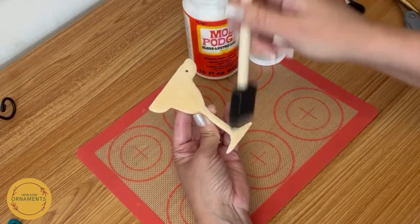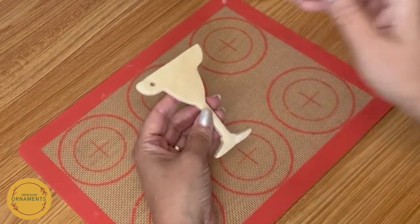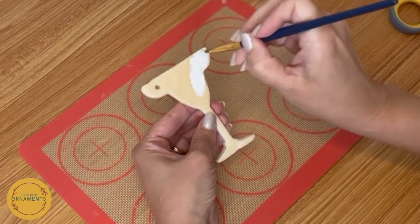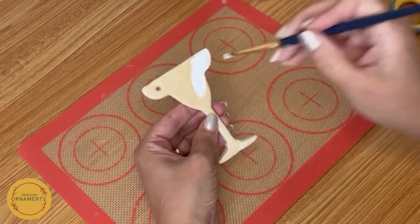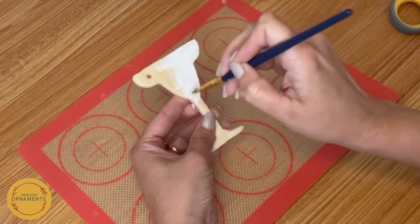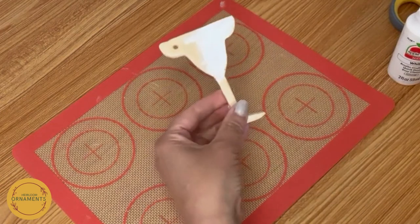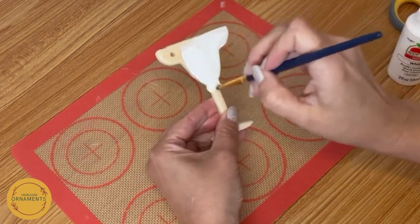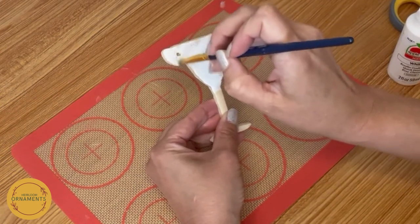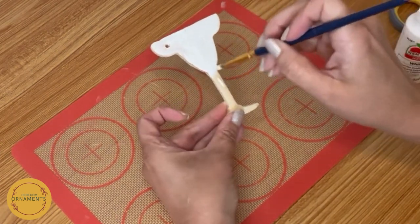I'm going to do both sides and then the edges, and then I'm going to let it dry and we're going to come back and do the paint. The first thing we're going to do is completely cover it in white — the entire ornament in white. This is going to be the base. It's easier to do this than to try to paint the edge of the glass separate from the actual margarita. So I'm going to make this all the way white all the way around. And then we'll let it sit and dry.